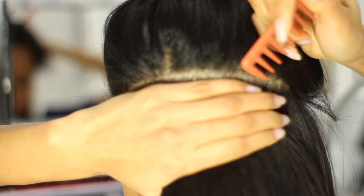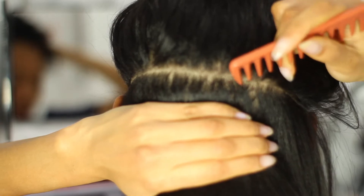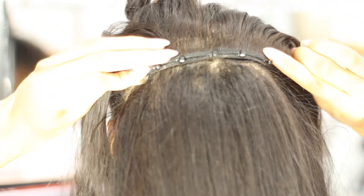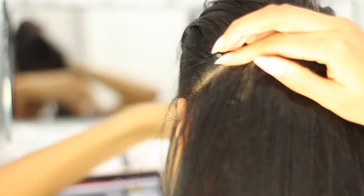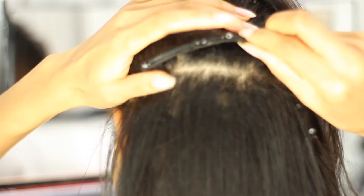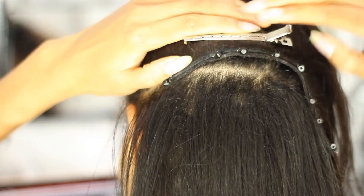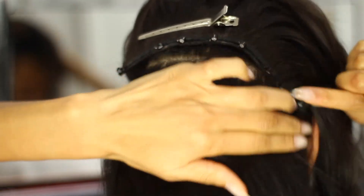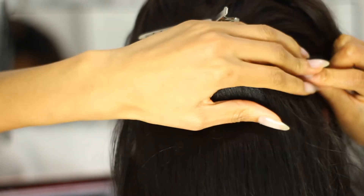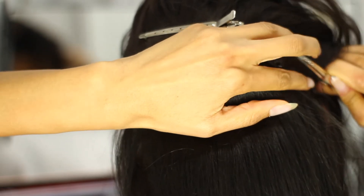I'm pointing at my laptop viewfinder and that's really helping me see the back of my head. For your parting, you want to make sure you have nice neat straight parts so that you don't have any unwanted hair getting pulled into your beads. I place the track upside down by the part and use two alligator clips to hold it in place, leaving about two inches of space on either side. I like doing it this way because I can see the bead and get close to my scalp without pulling too much hair, and when I flip it down it's nice and neat with the tracks laid right on top of that part.